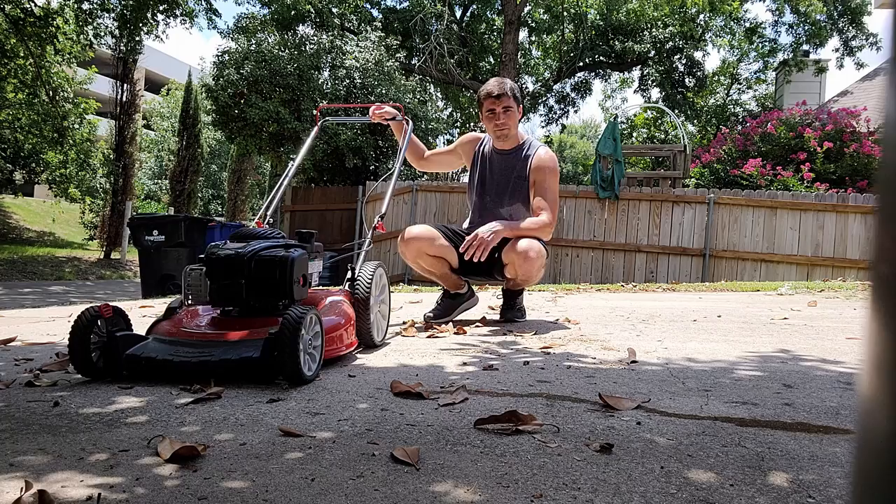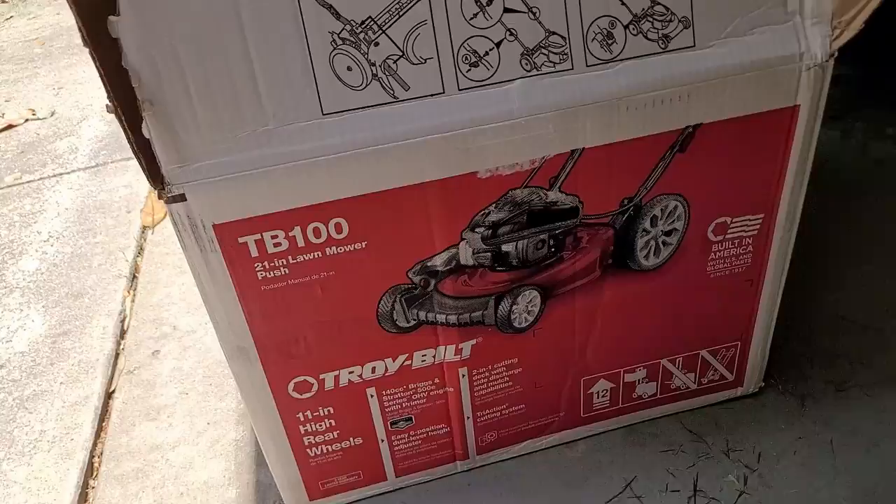That's my quick review of this mower. This is a review and assembly instructions for the Troy-Built TB100. You can see I just purchased this at Home Depot. I'm going to take it out of the box and get it assembled here.